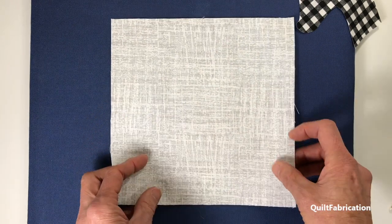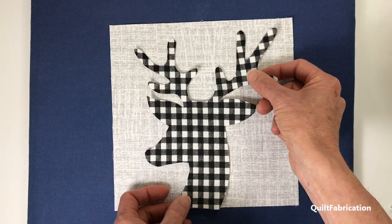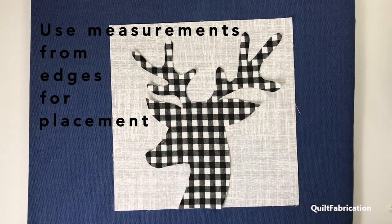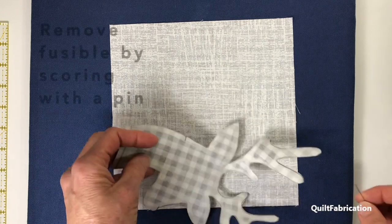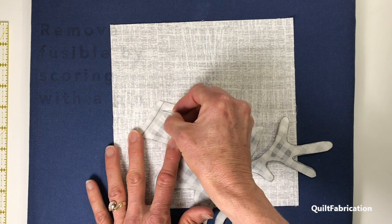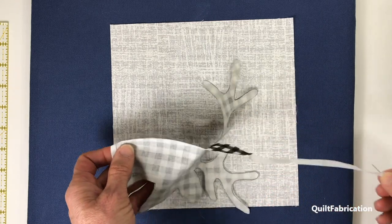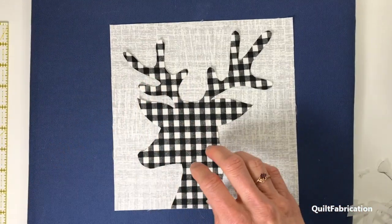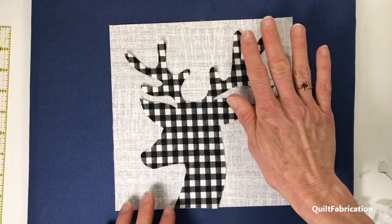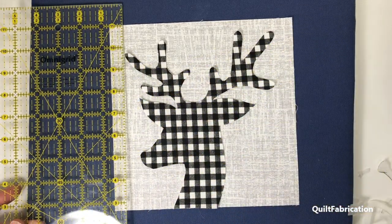For my project, centering lines don't quite help me. What I know is I need his antlers a certain distance off of the edge. But before checking that, don't forget to remove the paper on the back. Here's a trick: if you're having trouble getting hold of the paper, use a pin to scrape it so you can grab it and peel it off. Now we're ready to place them — three quarters and a half inch, lining up at the bottom.